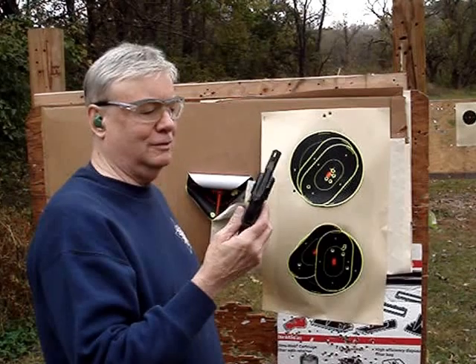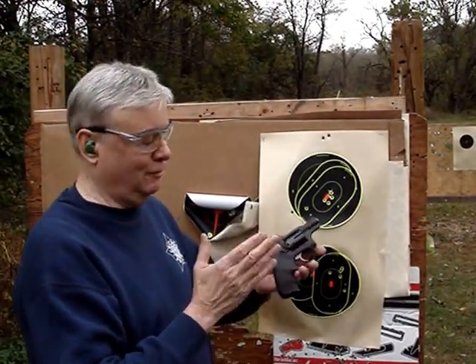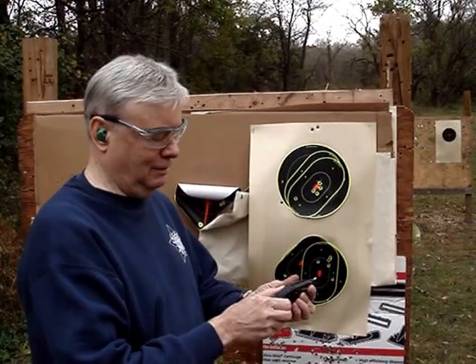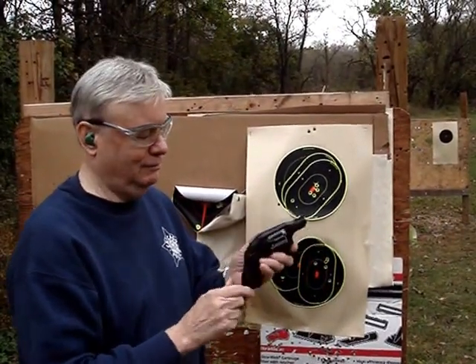I think this is going to be a very popular LCR, and I think this is the perfect combination for this gun. It's a .327 Magnum — you can shoot .32 H&R, .32 shorts or longs, and .32 ACP in a bind. They pop right out. I'm very, very happy.